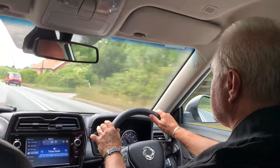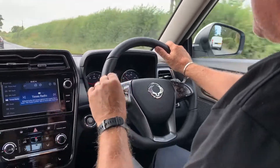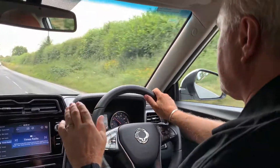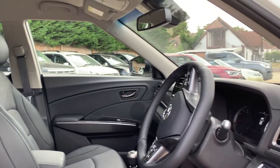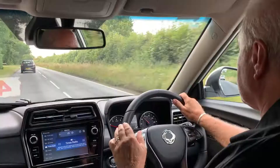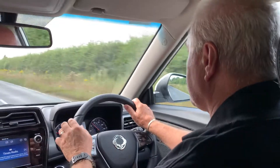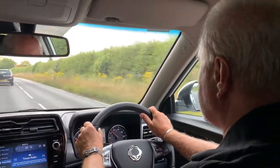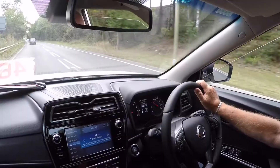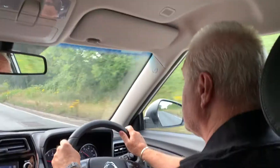Now I say handling, and that's not something you'd normally expect from a Ssangyong, but this car was re-engineered for Europe in terms of its ride, handling and steering at Idiada in Spain — just outside Barcelona — by a group of Spanish and Korean engineers, and they've made a super job of the ride and handling. It feels tight and tidy, almost GTI-like in its feel. You really have got quite a sophisticated piece of kit. I think you'll enjoy it.